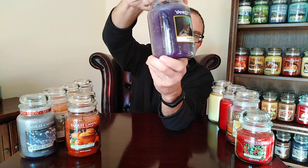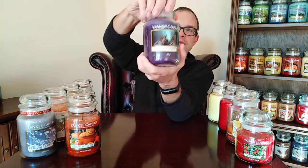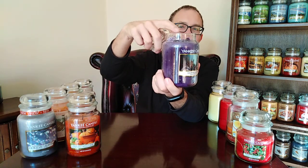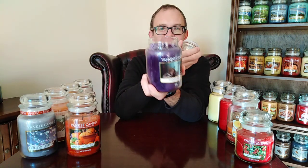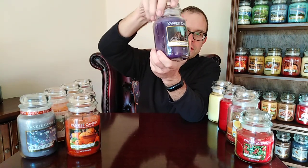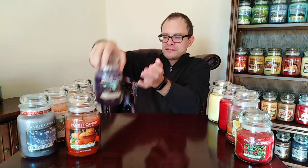Haunted Hayride was new for last year. Haunted Hayride is a beautiful scent — it's like being out in the open forest on an autumn night. Absolutely lovely. I've got some crumble in there from some leftover tea lights. I didn't get the jar yet, but the tea light packed a punch as well. It's beautiful — a crisp autumn night near Halloween. Very, very nice indeed.